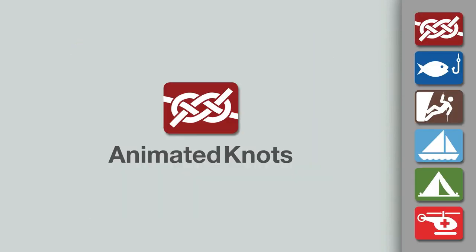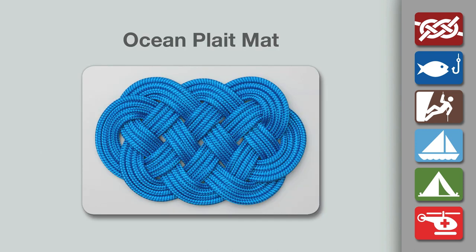Welcome to another knot tying demonstration from AnimatedKnots.com. This video teaches you how to make an ocean plait mat.